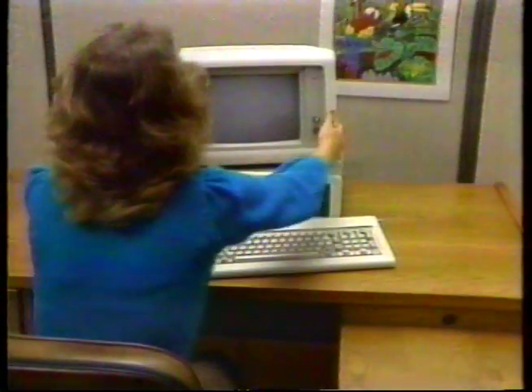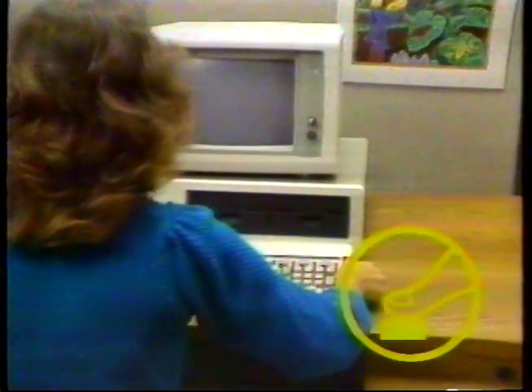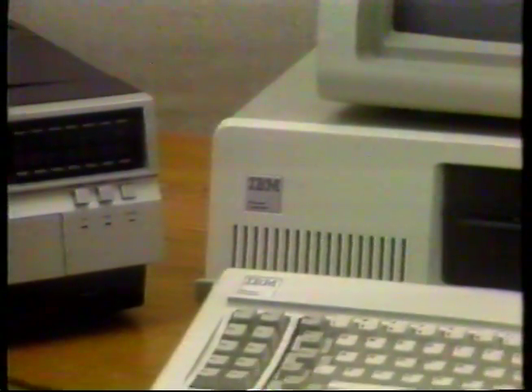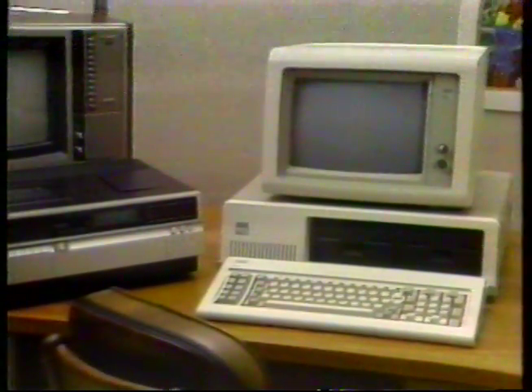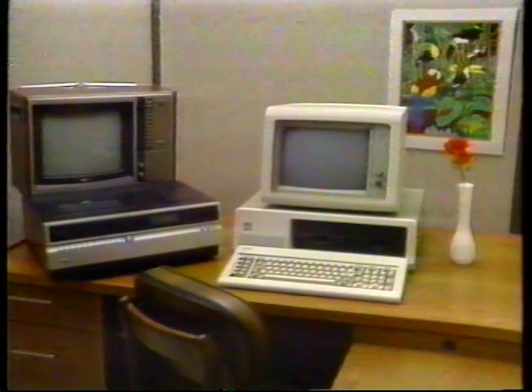A recent study showed that the average business or home receives about three such hits, as they are called, a day. Now position your computer, monitor, and keyboard in a way that is most comfortable for you to operate. You should have everything connected together and plugged into electrical power, with your computer system and your video player and TV set arranged something like this.